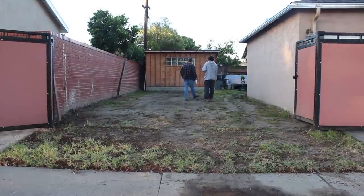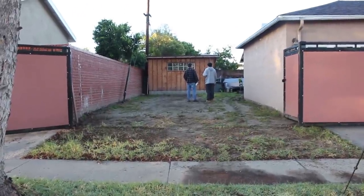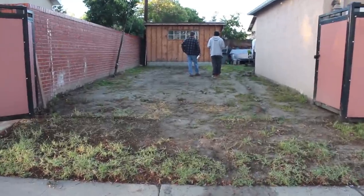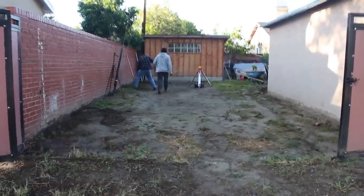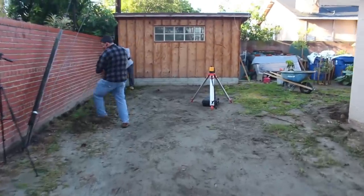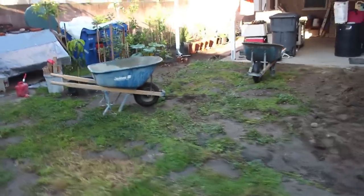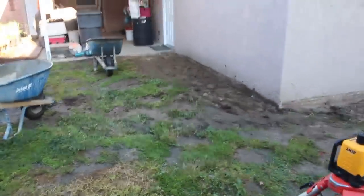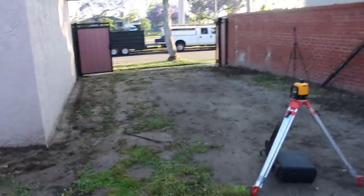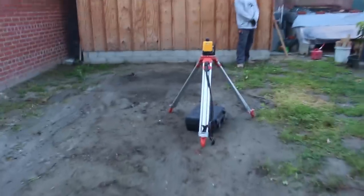Hi, this is David Odell with Odell Complete Concrete. Today we're getting ready to pour an RV parking area on the side of this house. It's a corner lot, so he can utilize his driveway to get into the side yard — an ideal situation for RV parking. It's a big motorhome, a 35-footer, and the soil is really good. He drove up on it after a heavy rain and it didn't sink at all.